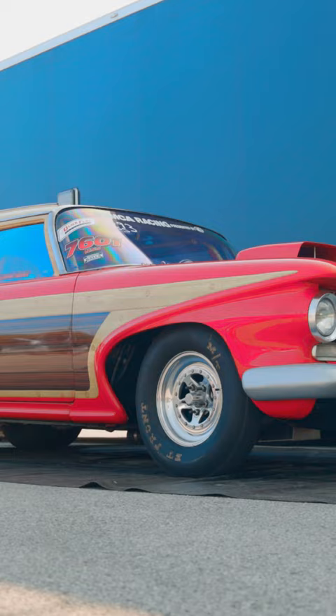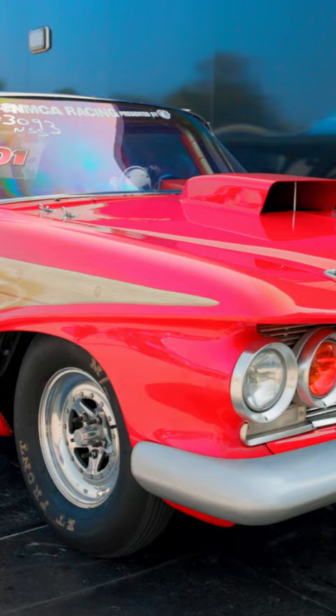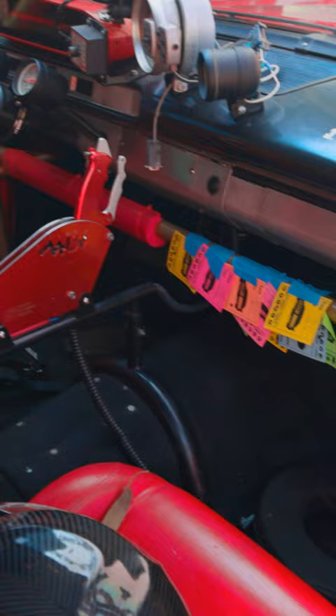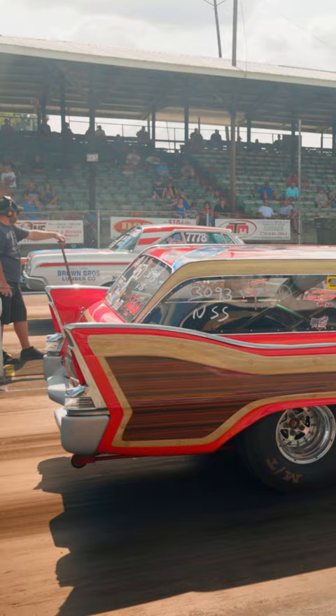This car started out as a four-door station wagon. They cut out the center of this and welded in the two-door. The engine's a 588 cubic inch wedge motor, the transmission's brand new from ATI, and I just put a new drive shaft in it, so we're gonna find out what she does when we go down the track later today. I just picked the car up yesterday, but we're just shaking it down for right now.